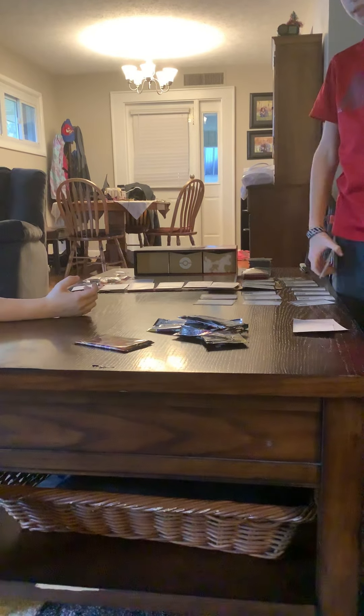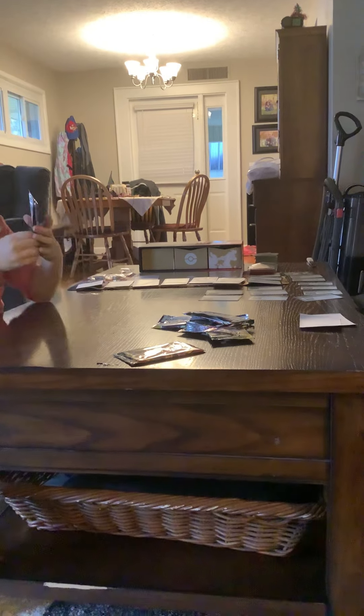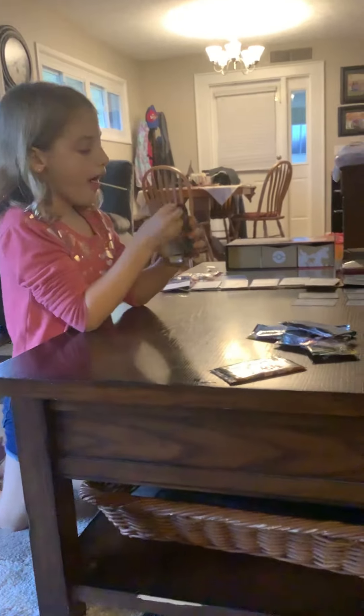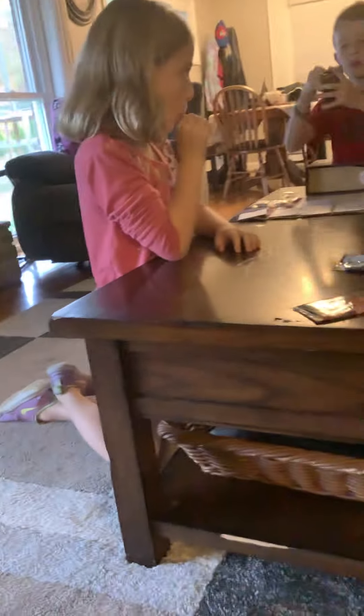Can't believe I've done this. Let's go. Where's your pack? Go ahead and do your Darkness Ablaze — actually, you go after Emma. That's a really cool disaster.